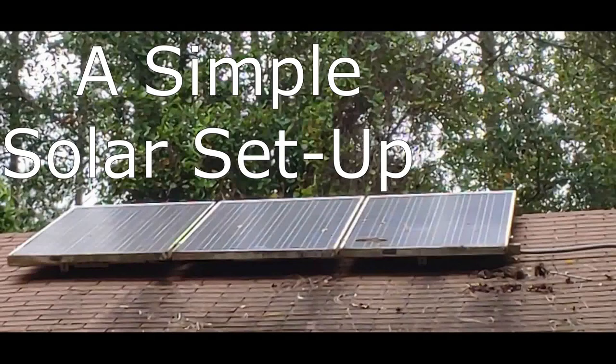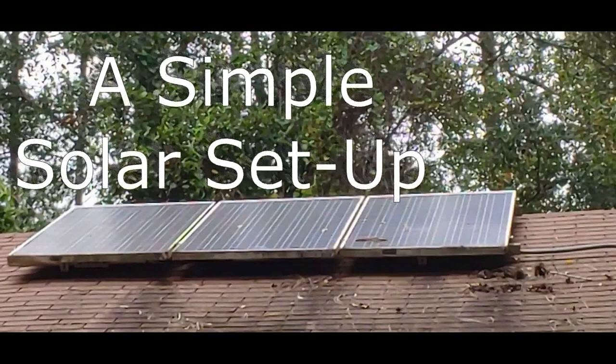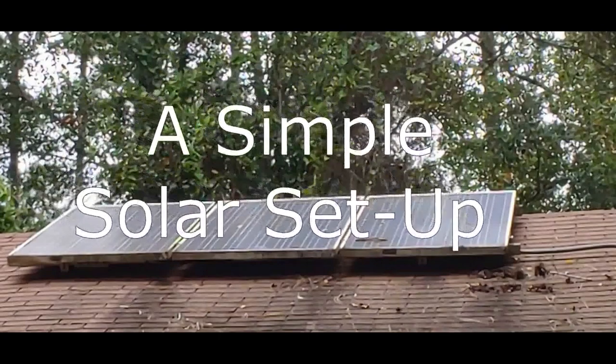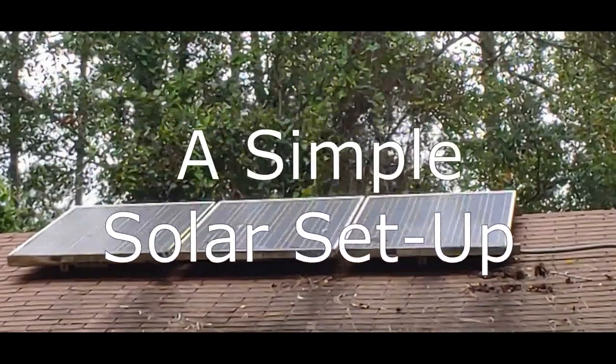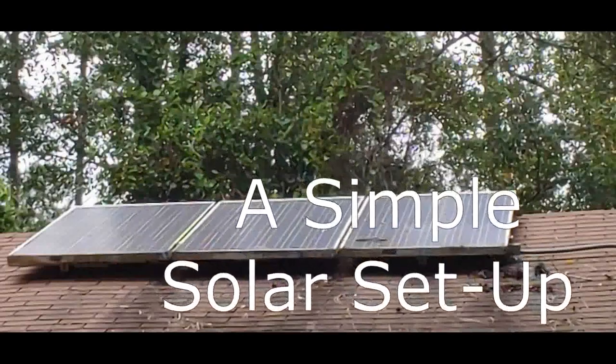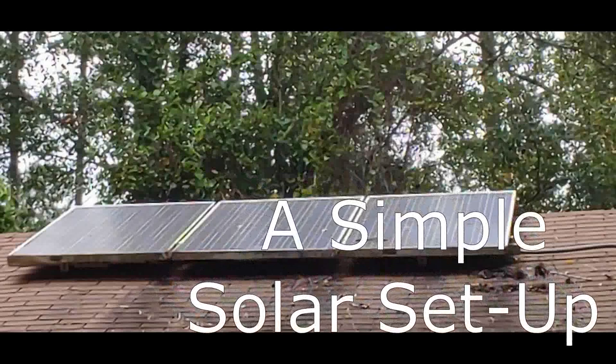Hello all, Shoestring here. I have talked with a lot of people that think solar energy is very complicated, very expensive, and difficult to set up. This may be what your local solar power system sales folks would like you to believe, but it's not true. A few essential components is all you really need.